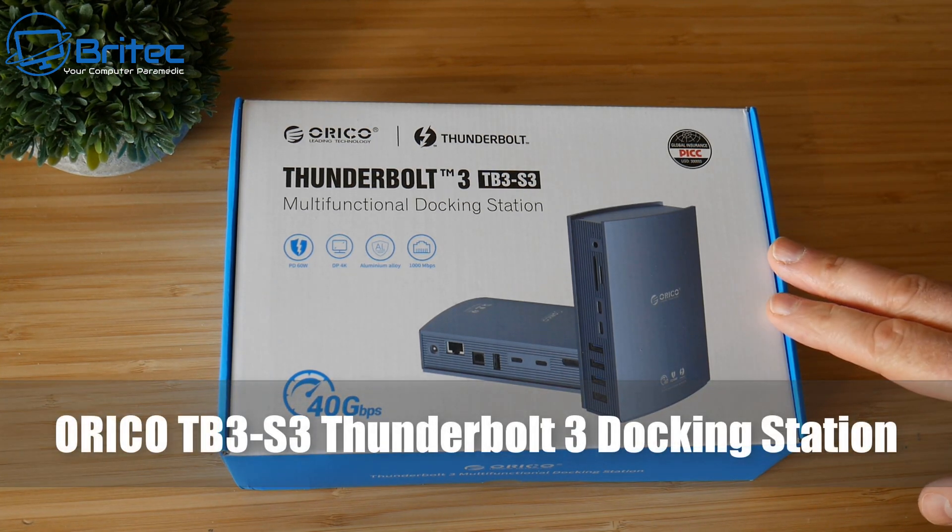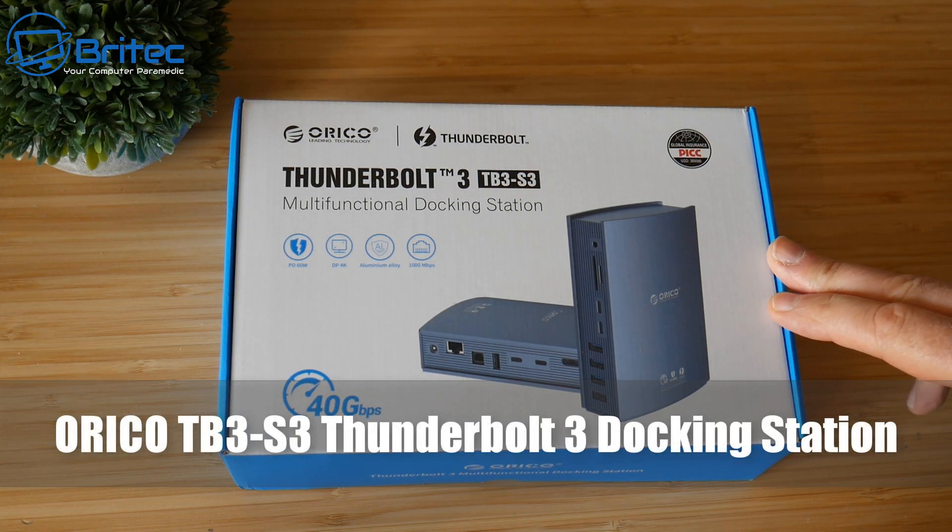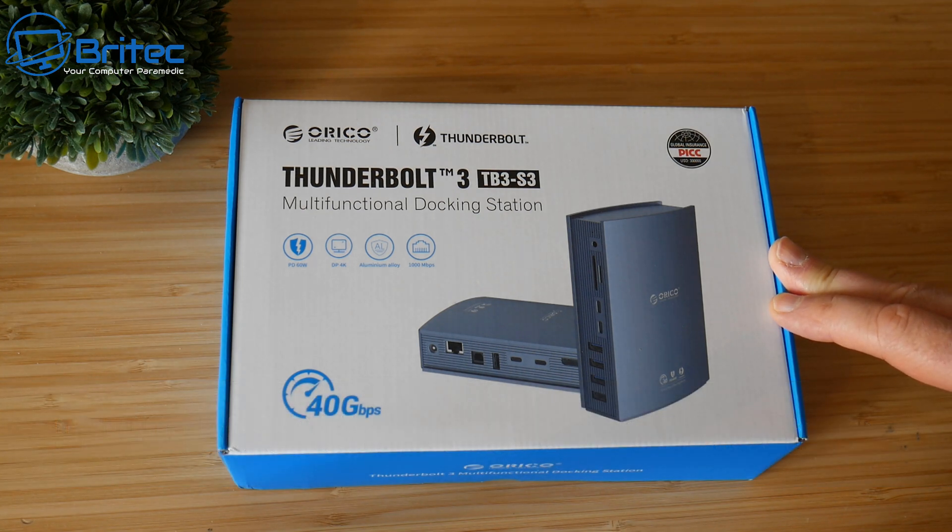Today we'll take a look at the Orico TB3-S3, this is the Thunderbolt 3 docking station. This is probably going to be the only docking station you'll ever need — it has 15 expansion ports on here which you can use with unlimited scenarios.